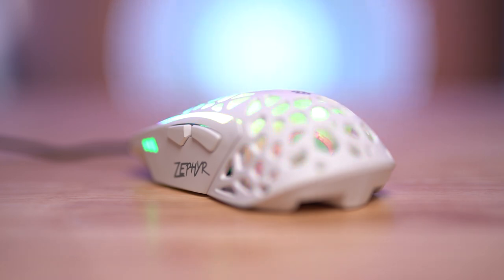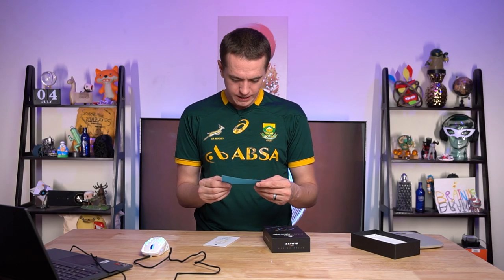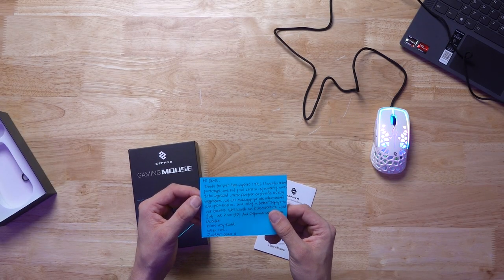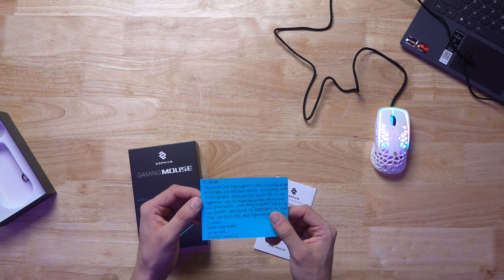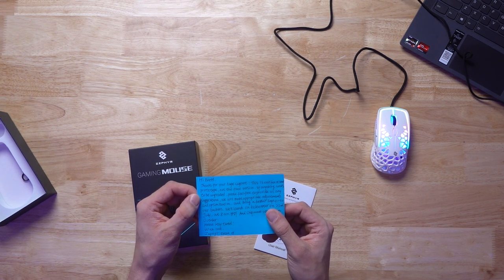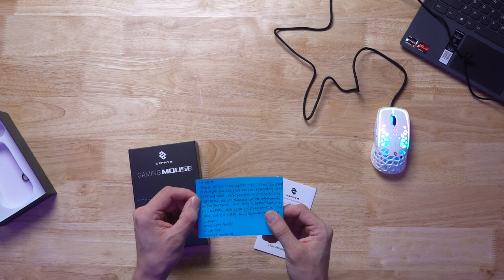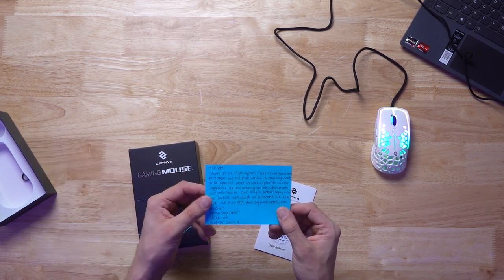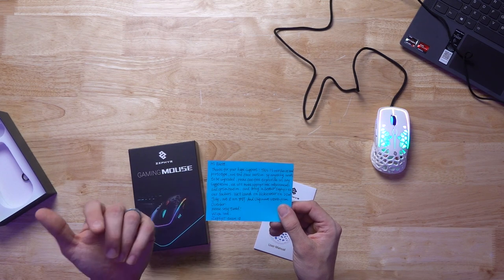Also, supposedly the retail production sample — oh, I got a letter. 'Hey, Brett. Thanks for your huge support. This is our functional prototype, not the final version. If anything needs to be upgraded, please feel free to provide us any suggestions. We'll make appropriate adjustments and optimization and bring a better Zephyr to our backers. We'll launch on Kickstarter today at 8 a.m. and shipment starts from October. Please stay tuned.'